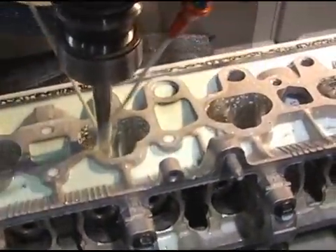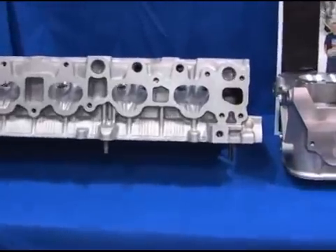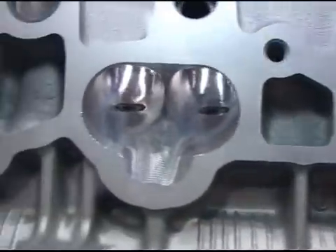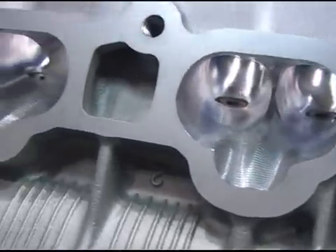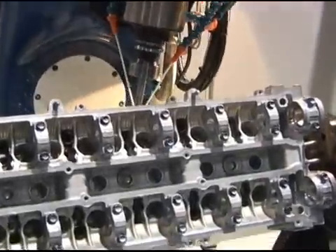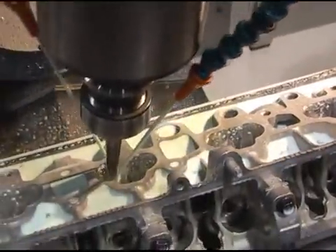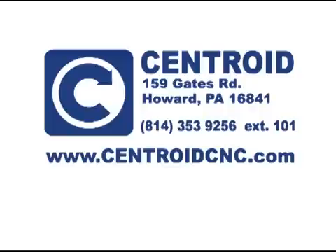With the Centroid turnkey package, you'll be CNC porting your first cylinder heads in a matter of days, not weeks or months like the other guys. The incredible accuracy and repeatability of the A560 will simply allow you to produce the best CNC ports you've ever seen. The strength of the A560 yields perfect combustion chamber to manifold side port transitions day in and day out. Let us show you how easy the A560 is to own and operate — give us a call and come in for a one-on-one personal CNC porting demonstration.